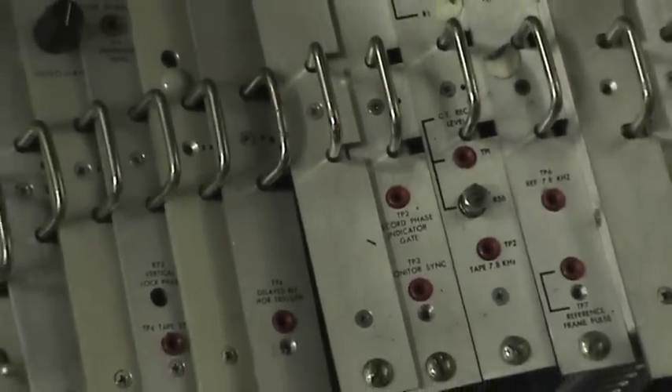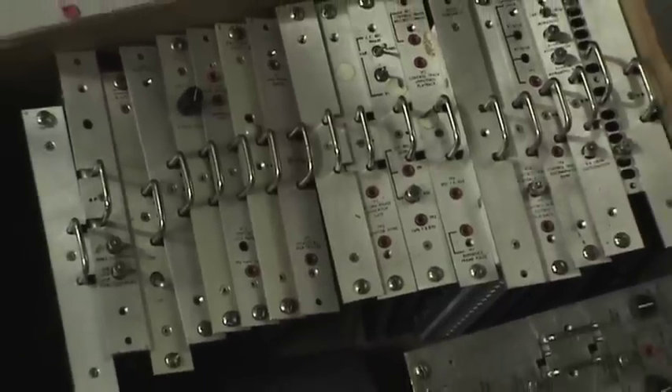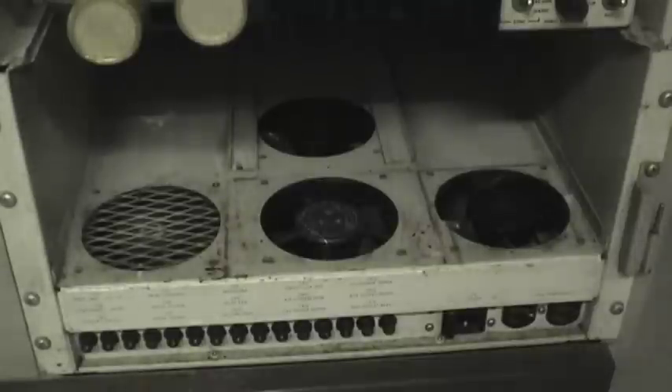Here are some of the circuit boards for the signal system and the inter-sync servo system. Each board had to be cleaned and adjusted, and any obvious failures repaired, like bad capacitors or a burned-up resistor.